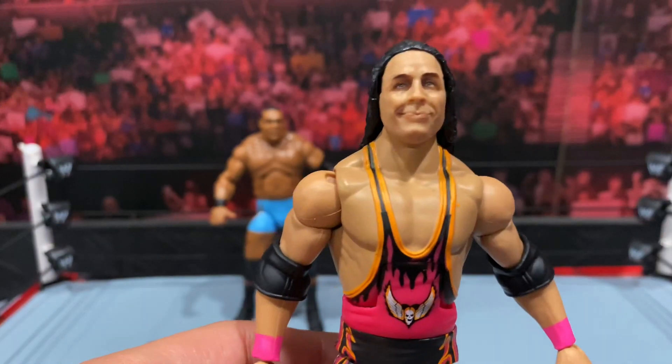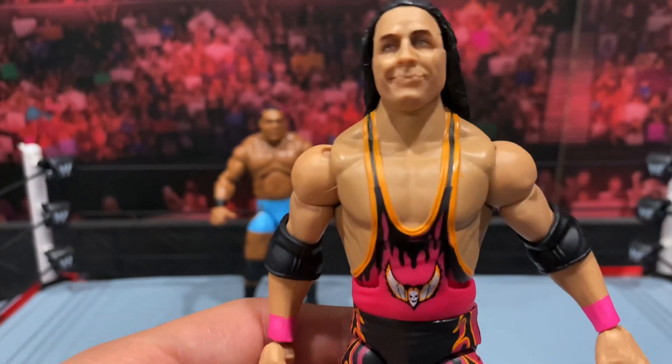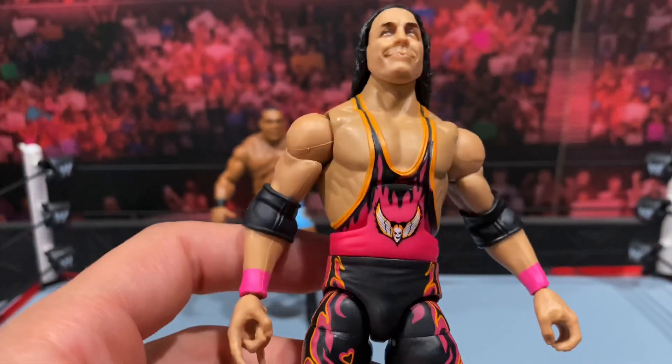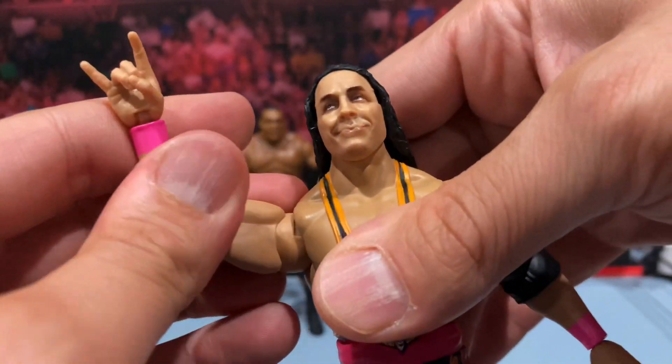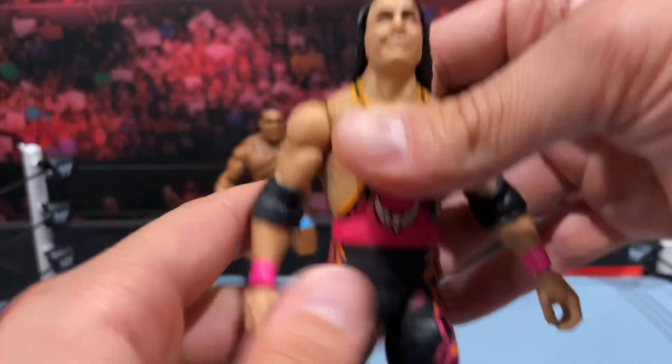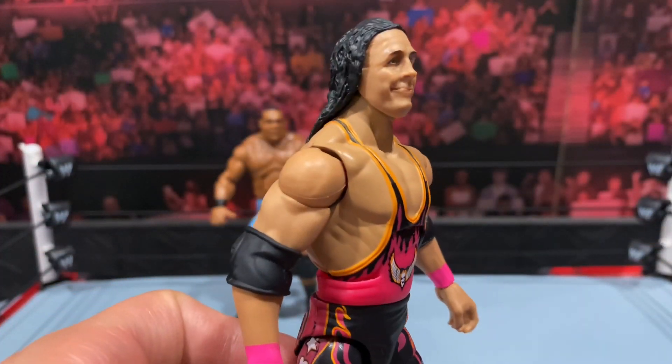All in all it looks pretty nice — not perfect, but this is definitely a step up from the last Bret Hart we got. I know a lot of people were not happy with the WCW version's tights, so I think this kind of makes up for it a little bit.